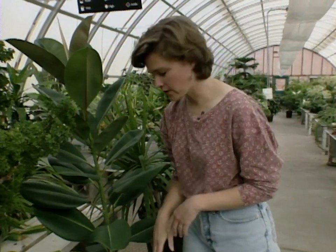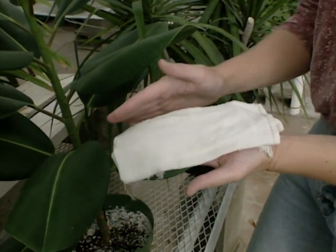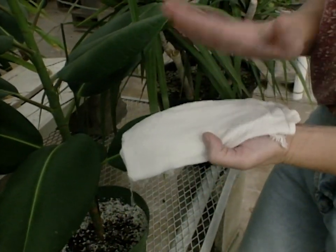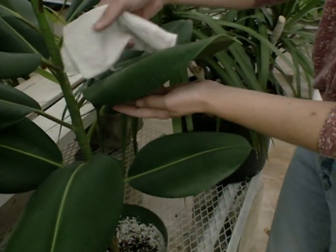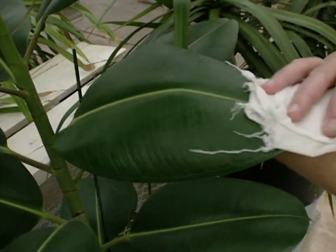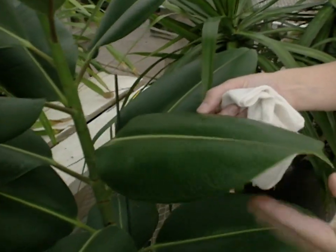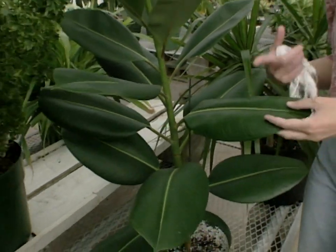Another problem people can have is a buildup of dust on the leaves — you don't really need a leaf shiner or anything like that. Just take a nice soft cloth, moisten it, and run it over the top of the leaf and also the bottom in case there are spider mites there. That'll shine your leaf up and also keep it clean.